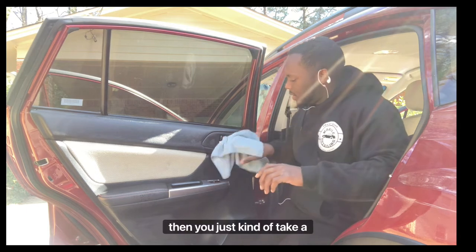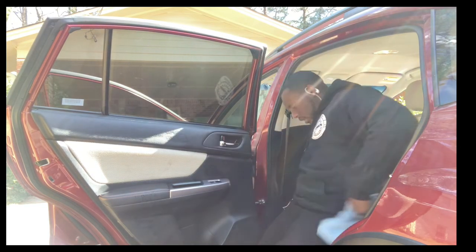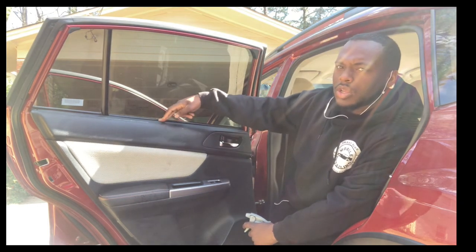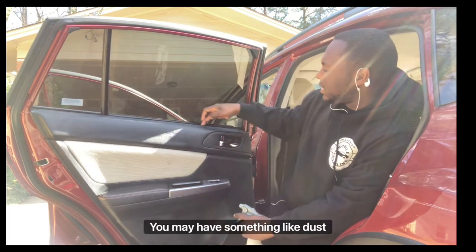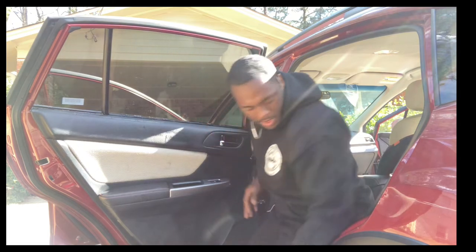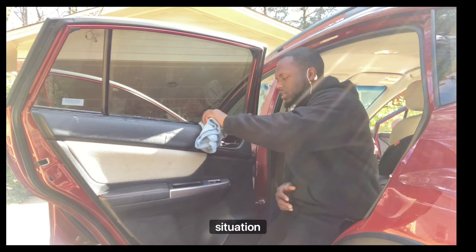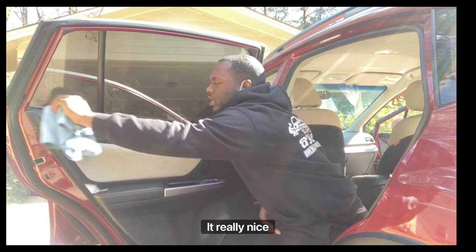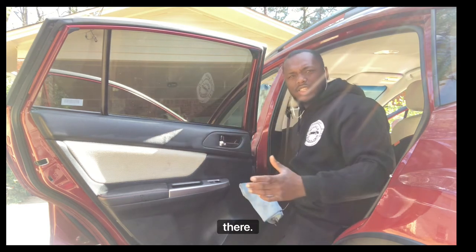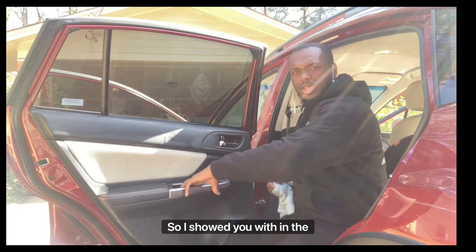Take a dry rag and make it look crystal clear. Another area to address is between the door and the window — there can be dust in that plastic window channel. Do a light spray in there, then fold your rag or use the brush depending on the situation, and clean it really nicely inside. You can see all the dust came out — there was a lot of dust in that area.